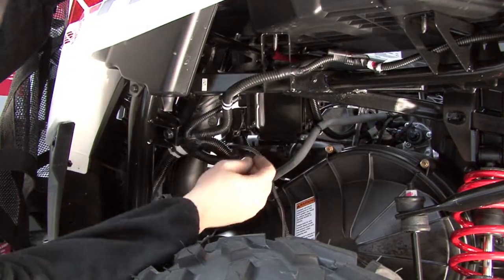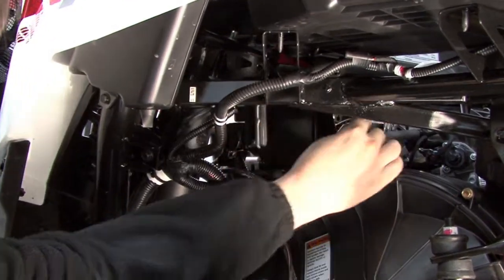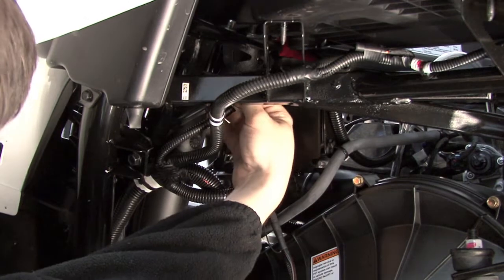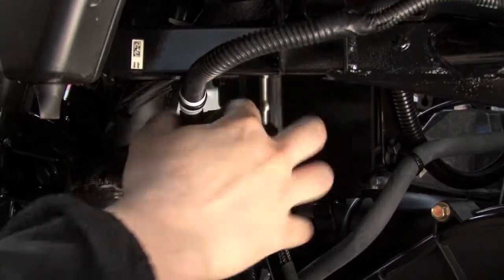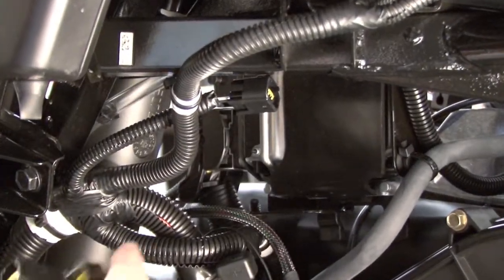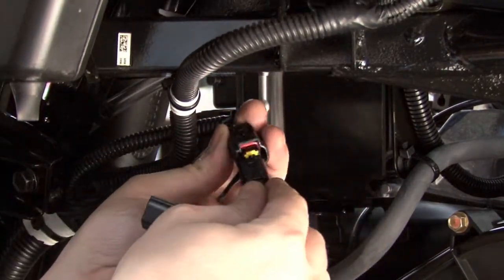The ignition coil on this vehicle is located inside the left rear fender well. You can trace the spark plug wire to the ignition coil. Once you locate the ignition coil, unplug the black two-pin connector — it will look like this. Then plug the Power Commander's black two-pin connector pair in line with those.